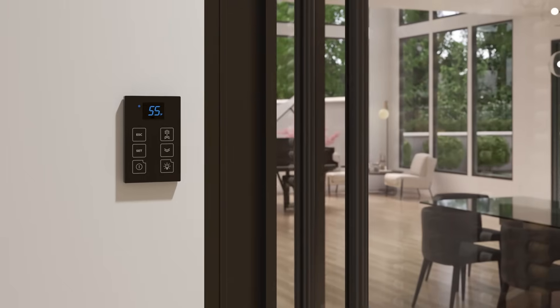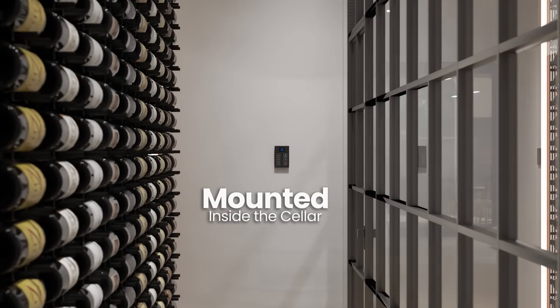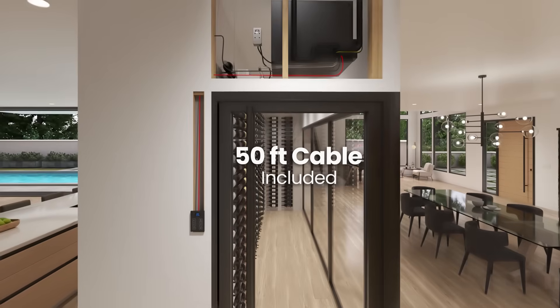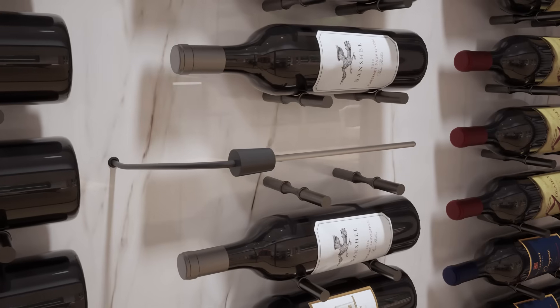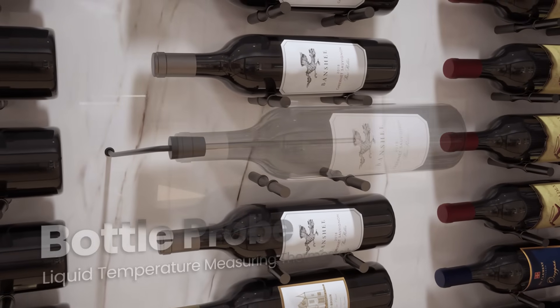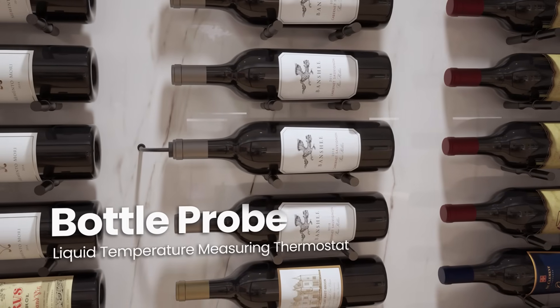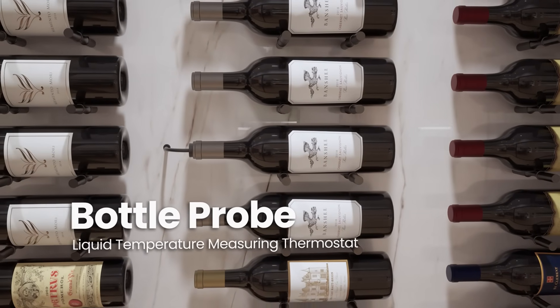Each system also comes with our advanced KDT digital touch display, which can be mounted inside or outside the cellar using the included 50-foot cable. To ensure precise temperature control, every unit features a liquid-sensing bottle probe that monitors the actual temperature of the wine rather than the ambient cellar air, ensuring a stable environment for proper aging.